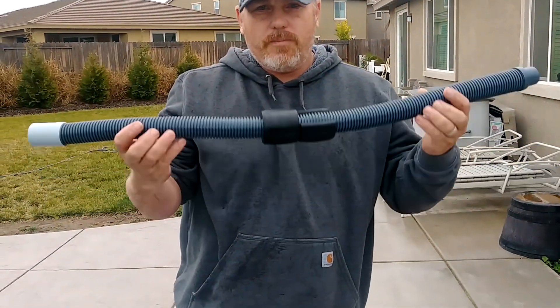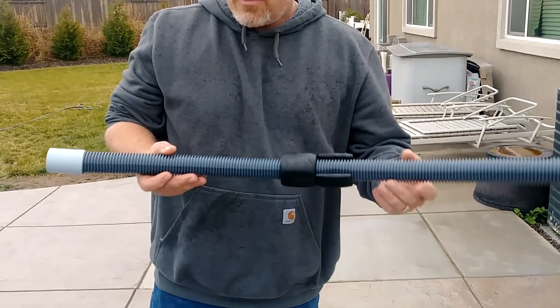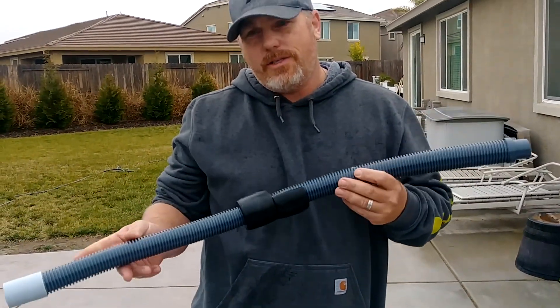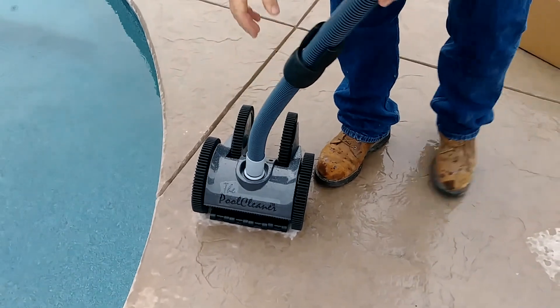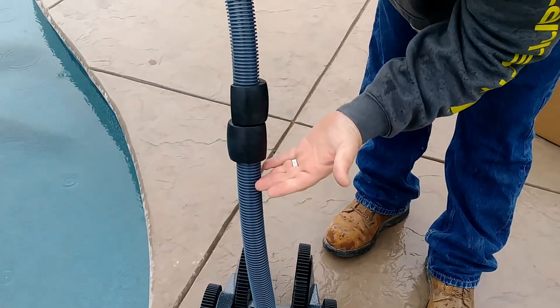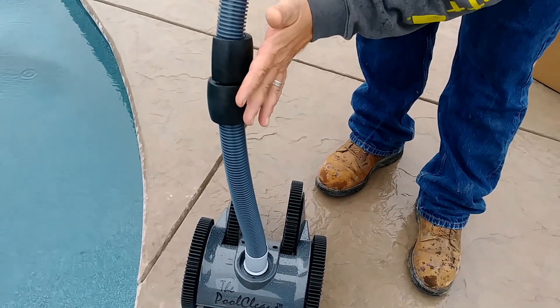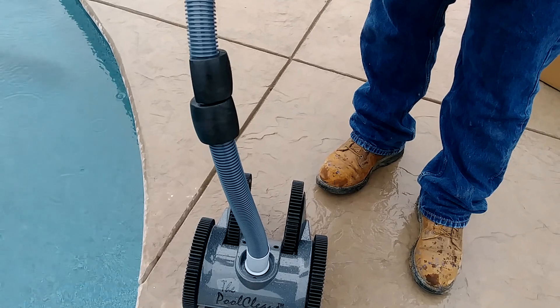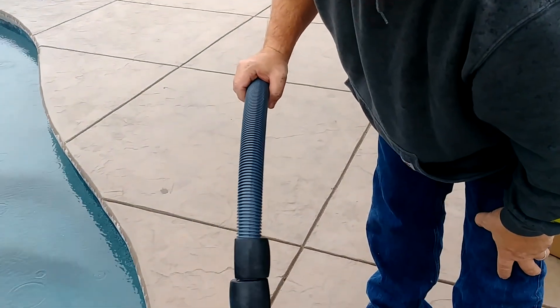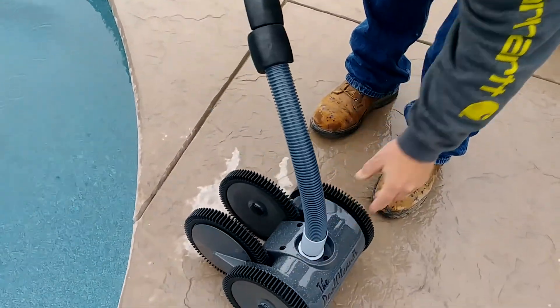This hose is the only hose that's going to be different out of all your hoses. This hose is the one that attaches to the actual unit. And then these are floats, so it keeps the hose straight up and down up until this point, and then at that point it can go back towards where it's attached. That way the hose doesn't try to fall over on the side or anything.